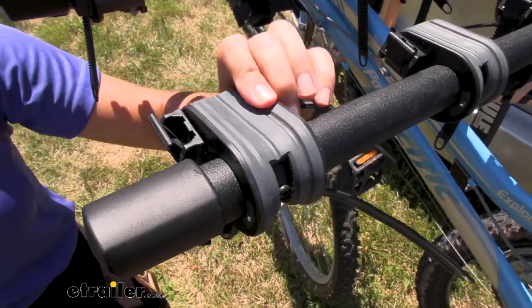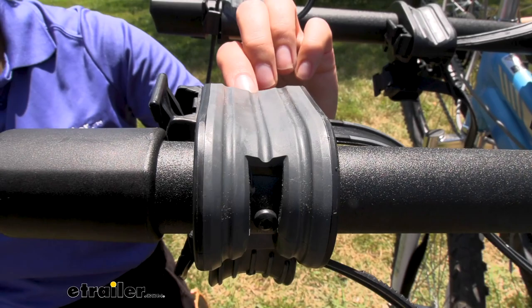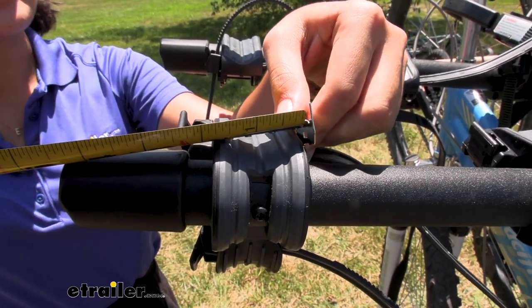The cradles have rubber padding on top to cushion your bike's frame but also give it a bit of extra grip. That padding has grooves inside for your brake cables, and the cradle is an inch and three-quarter inches wide.